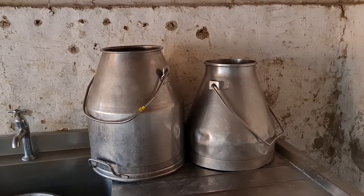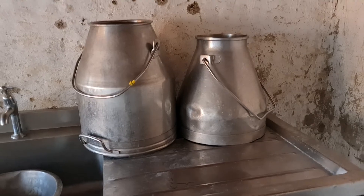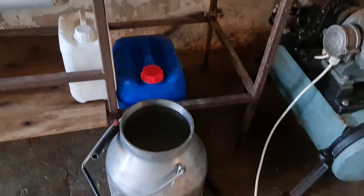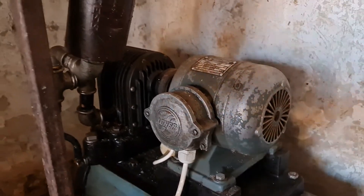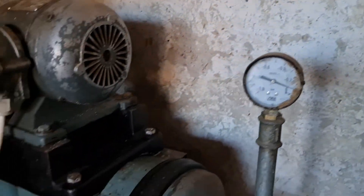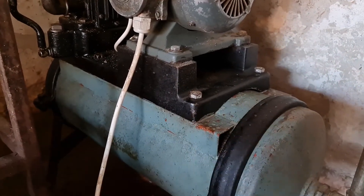To milk with a milking machine you need a machine that makes a vacuum and you need buckets to collect the milk in, and they come in various shapes and sizes. The milking machine is a little engine with an exhaust and a dial on that tells you how much pressure the vacuum is made inside this thing here.